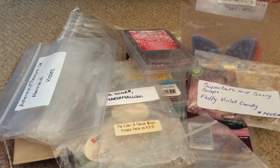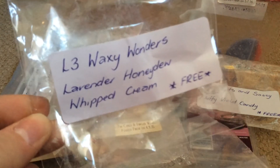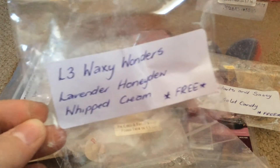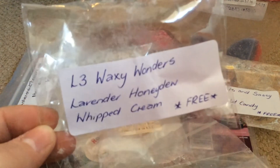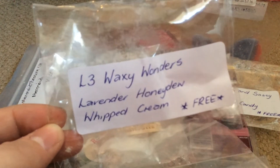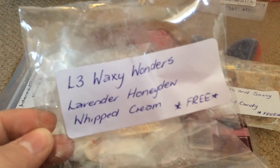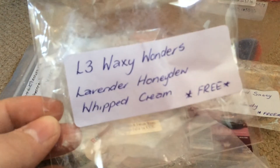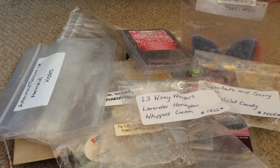Next one was an L3 that I actually do enjoy, and I was so glad when my friend sent me this one because I didn't have any of my own. This is Lavender Honeydew Whipped Cream — just a small chunk cut from a block. It's predominantly honeydew; the lavender and whipped cream are the undernotes. It is a very strong throw — my room was filled as soon as it completely melted. I love this scent and if I could find it again I would, but I'm trying not to purchase from L3 anymore.